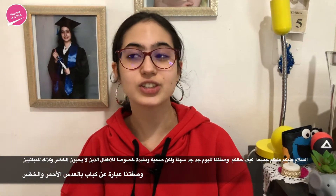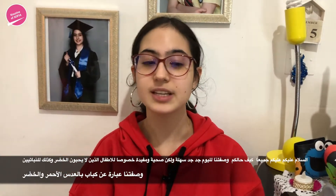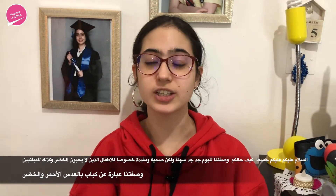Hi guys, welcome back to my channel. On today's video, we have a vegetarian recipe and this one is very good.